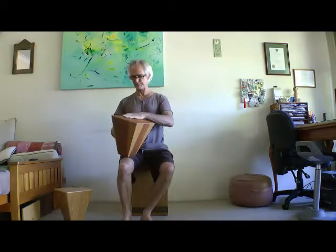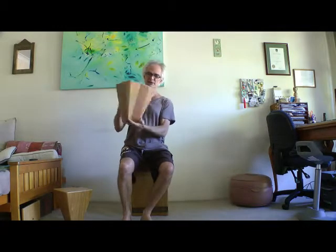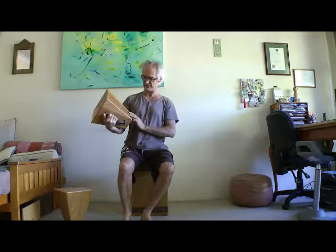So that's French polished — hasn't got too many coats on it, about four or five. A maple top, and I've mixed the colours so it's got a little bit of a dark and light pattern on it.